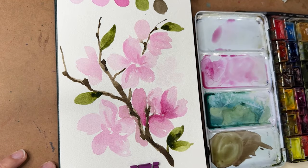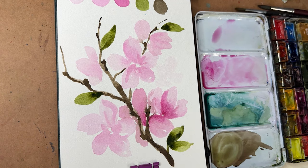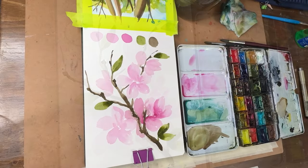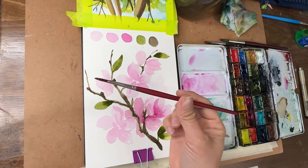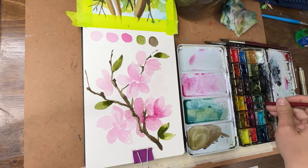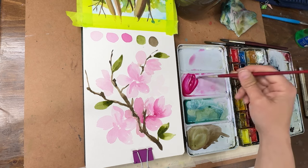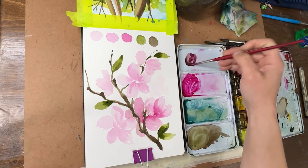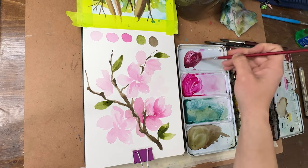Now we're going to let everything dry and come in and add those final details. Things are nice and dry. I'm going to switch to a smaller brush — a size 4 Princeton Velvet Touch. I'll get some really concentrated magenta, and I'm also going to mix a little magenta with my brown to get a really beautiful burgundy color.